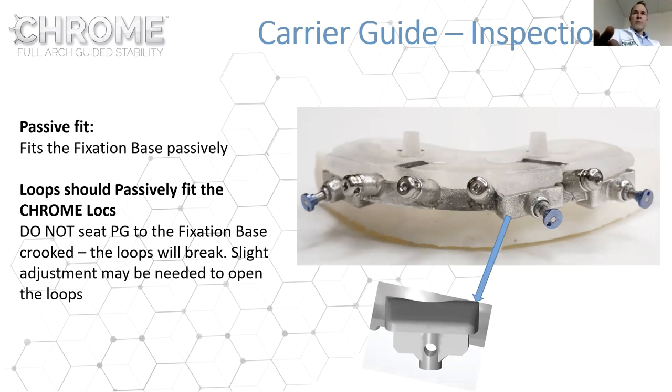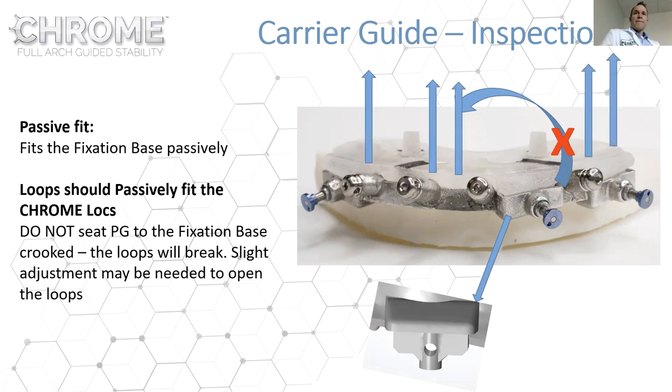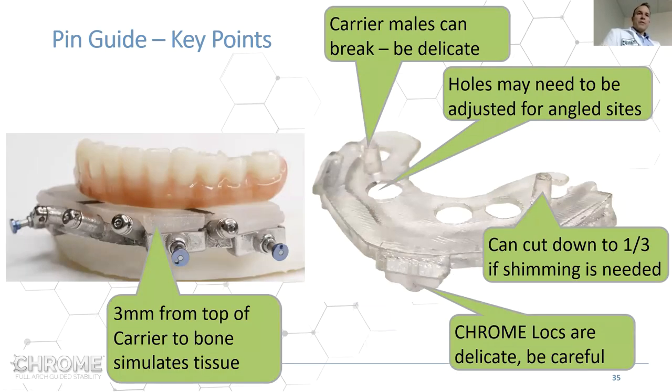The carrier guide is plastic and can be delicate at the loop where it goes into the Chrome lock. It should always be inserted passively. Never remove it in a rotating direction — always remove it vertically. Undo the Chrome locks, pull the blue Chrome locks out, and then lift the carrier guide straight up to avoid breaking off the loop.